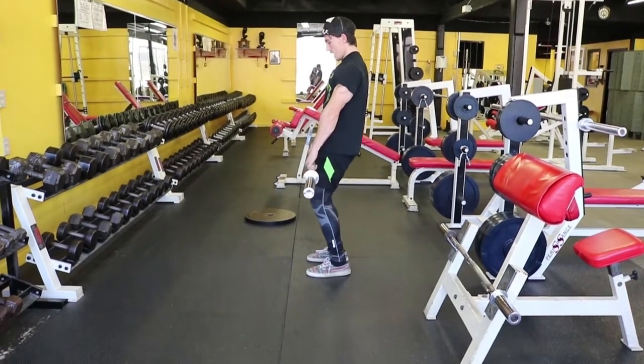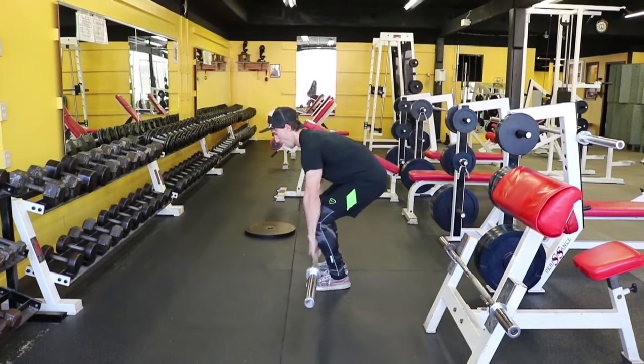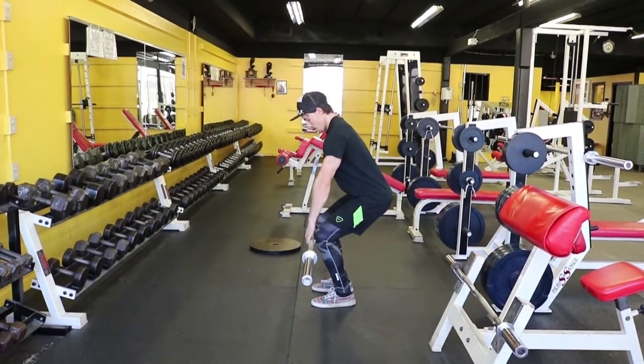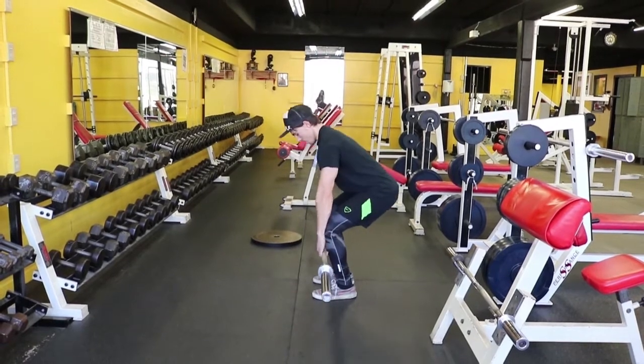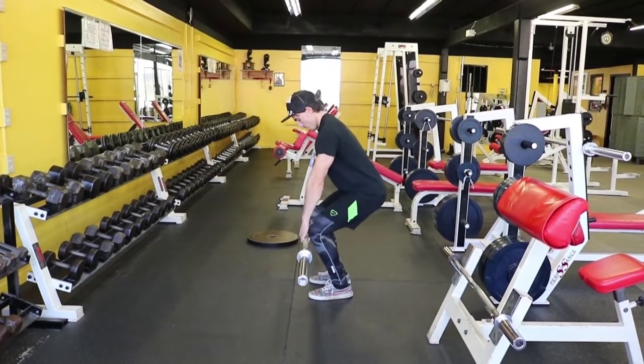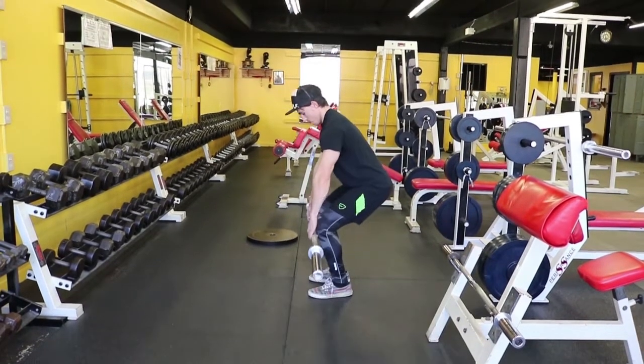The first few reps that you're going to see in this video are entirely incorrect. Notice how the bar does not travel in a straight line, notice how my back is slightly rounded, and notice how my knees push forward.